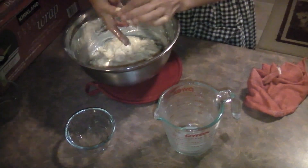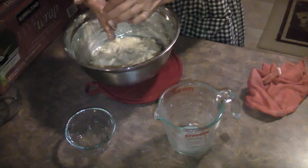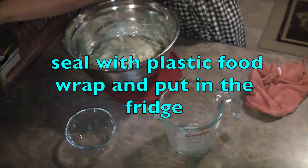Seal it with plastic food wrap and wait for it to rise and proof. I'm going to put it in the fridge to delay rising for tomorrow's fresh brunch.